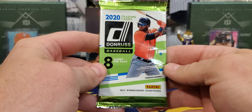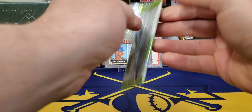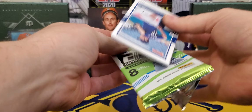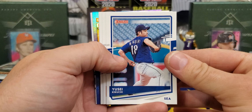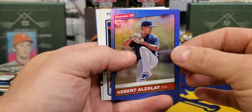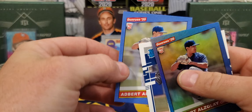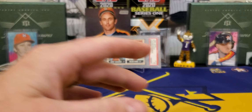2020 Donruss — let's see what we can find. I see something flashy in there. Kikuchi, there he is. Nomar Mazzara, Josh Donaldson. We got a rated rookie, Adbert Azalee, with a nice blue foil. We're going to have a nickname variation of Lindor. Justin Dunn, rated rookie. And another Adbert Azalee — two Azalees to go along with that pack.